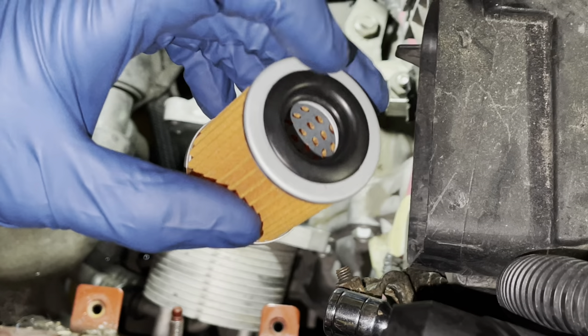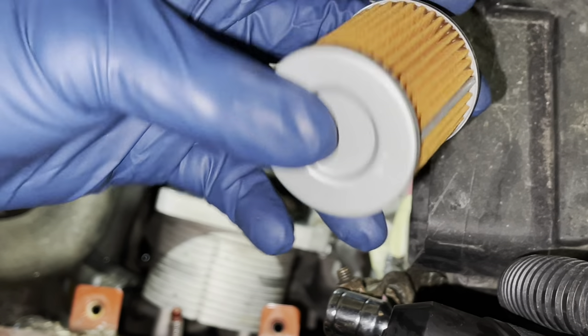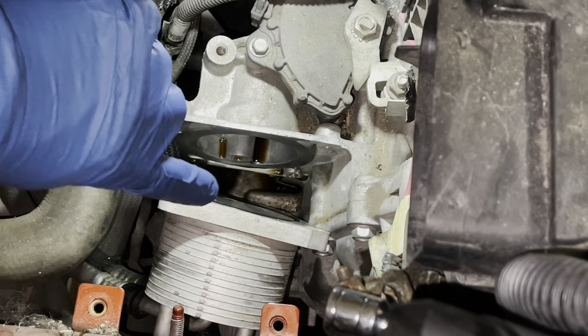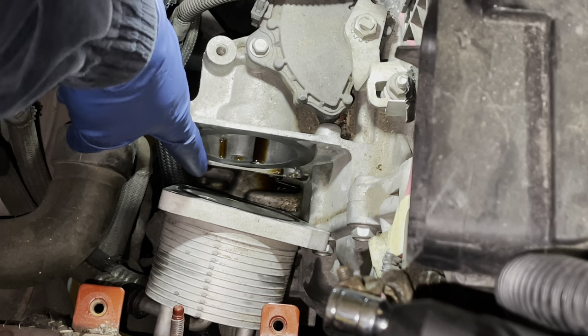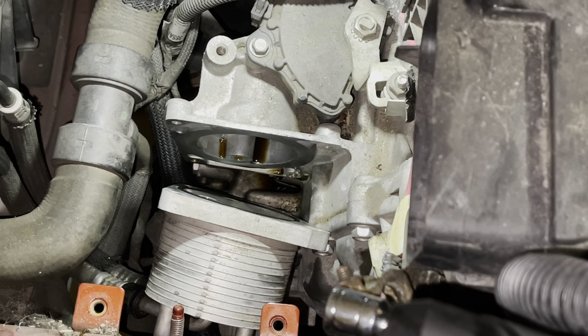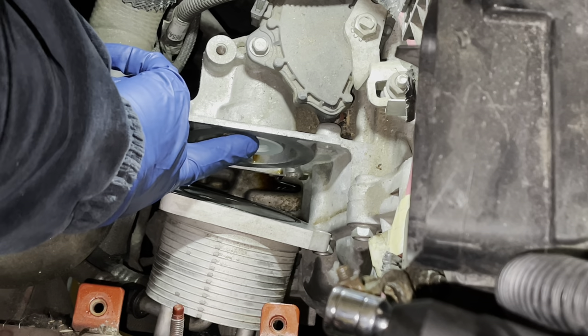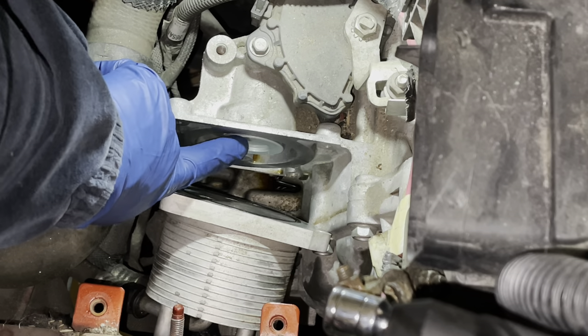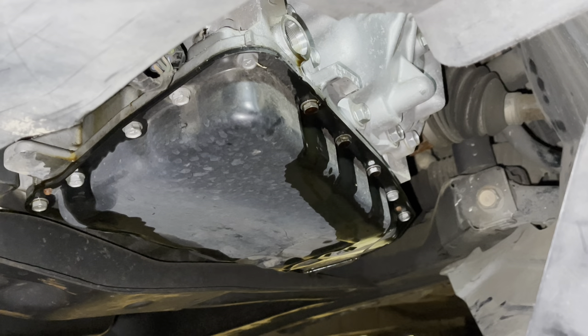Inside you're going to have a little filter like this — this is the new one; the old one's sitting on the bench. This black o-ring will get stuck inside there — just pull it out with your finger. Make sure you get the filter and the o-ring out. We're going to wipe down and clean this area up. Dodge does not sell the o-ring separately to our knowledge, so wipe it down real good. Send that filter in and tighten everything down, making sure it's flush with the lip.